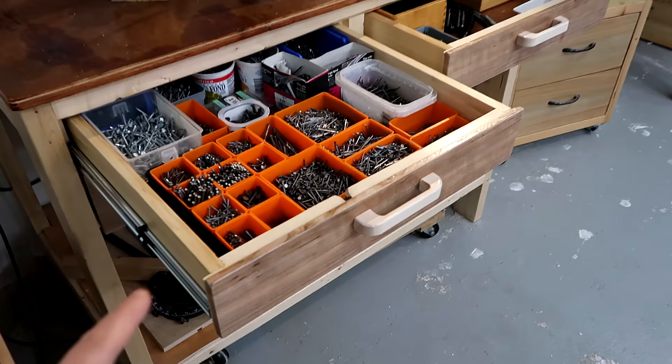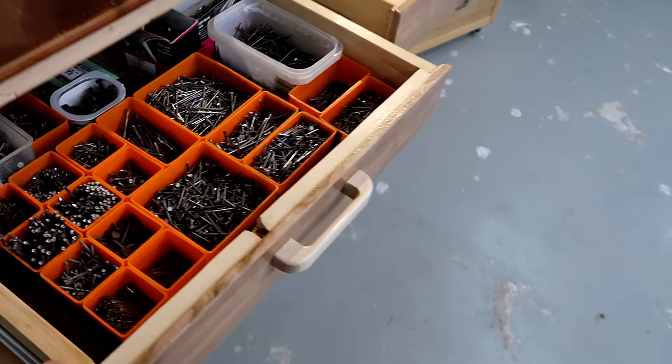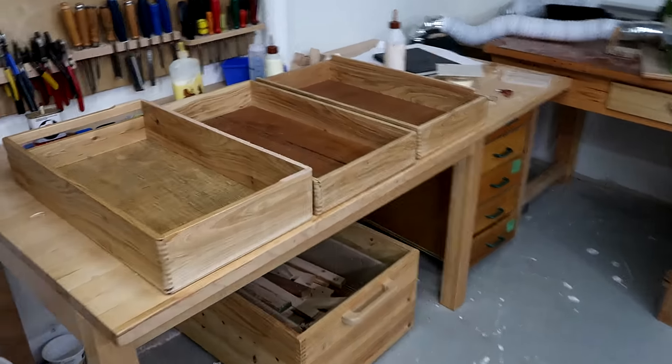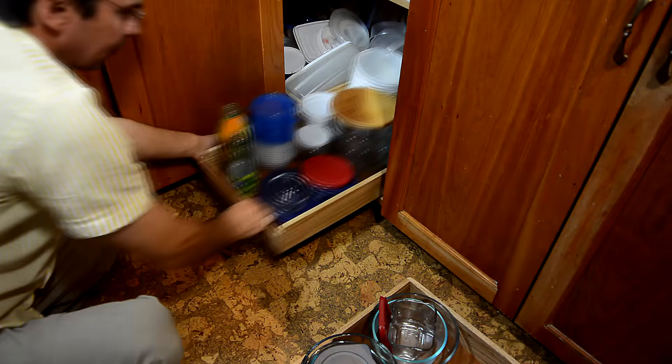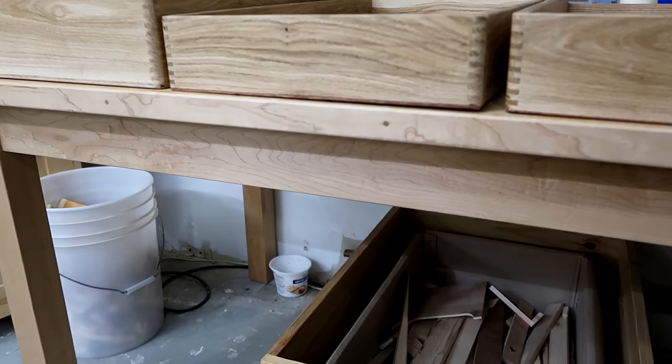I like having shallow drawers at a convenient height like these, but they're already full. So I thought I'd take some of these boxes that I made to organize underneath the kitchen cabinets maybe four years ago, and turn those into drawers to go underneath this table here.